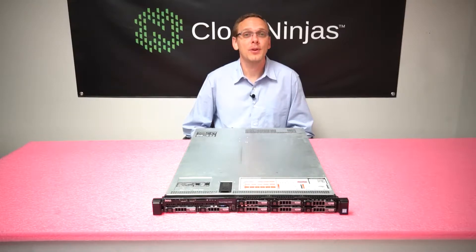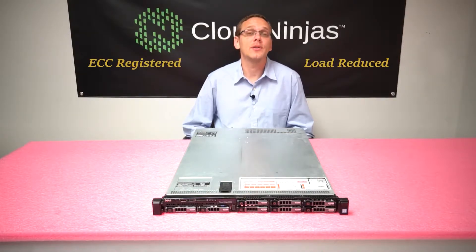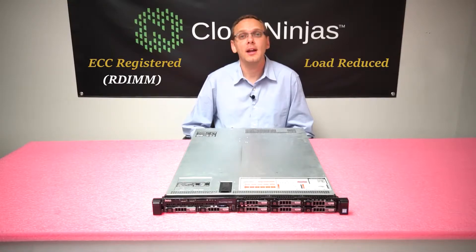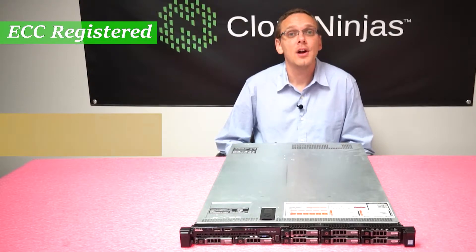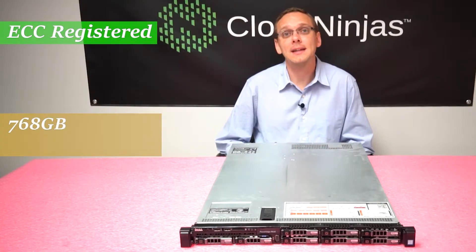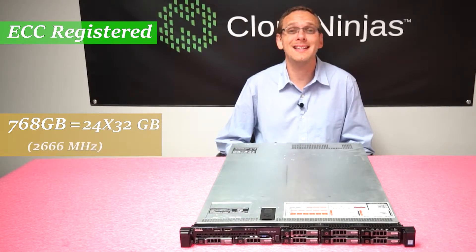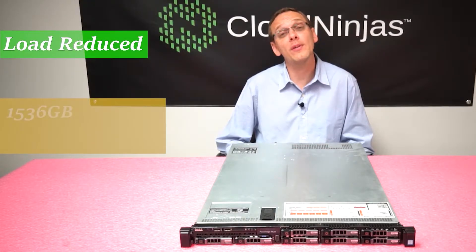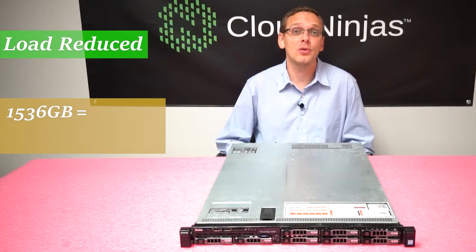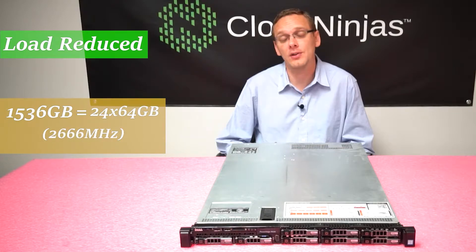There are two types of RAM you can put inside: ECC registered and load reduced. ECC registered is also known as RDIMM and load reduced is also known as LRDIMM. With ECC registered you can get a max of 768 gigabytes — you can load 24 slots with 32 gigs at 2666 megahertz. With load reduced you can go up to 1.5 terabytes, loading 24 slots with 64 gigabytes at 2666 megahertz — the same speed.